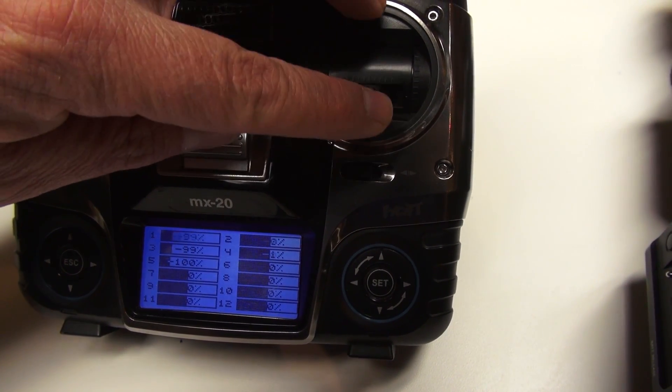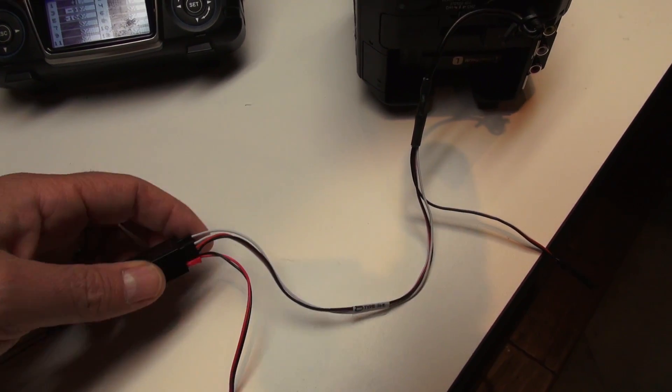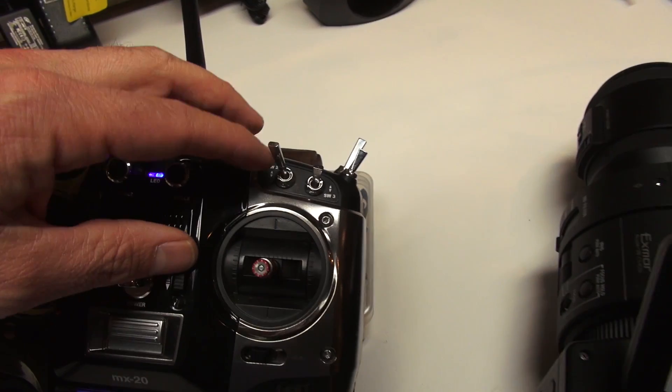That's what we're using for our zoom control. For the record start/stop, that is the servo cable that just has one wire — just the signal — and we have that plugged into channel five. I have this switch up here mapped to channel five.